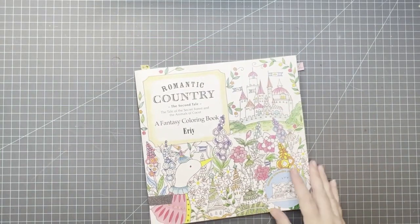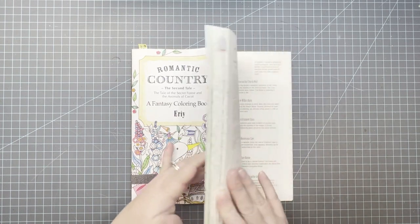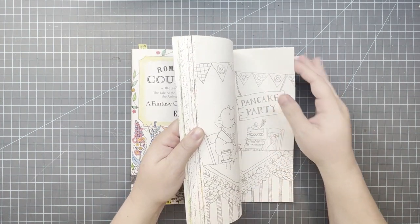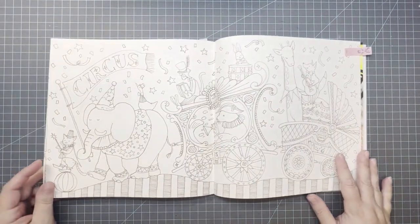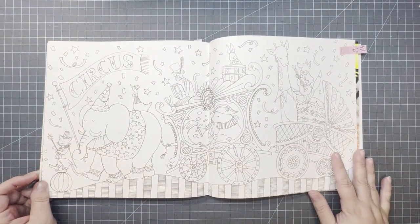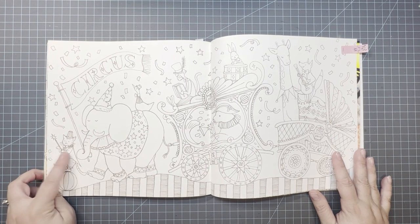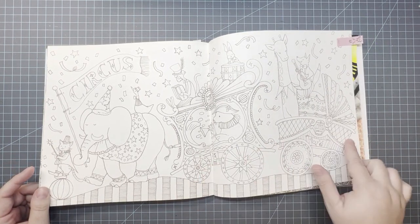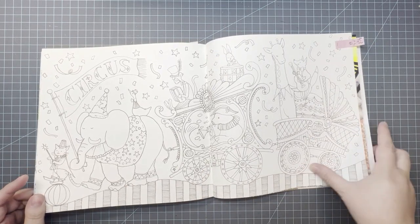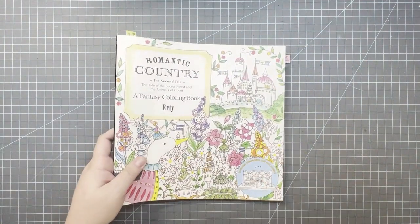This is another one of my 10 books to complete eventually — that's the Romantic Country: The Second Tale. There's probably quite a few because I know there's a cat in this. But this page would totally work — it's the circus. So fun! And there's a cat. And this is a carriage, like a baby carriage — that's cute. That was Romantic Country: The Second Tale by Eerie.